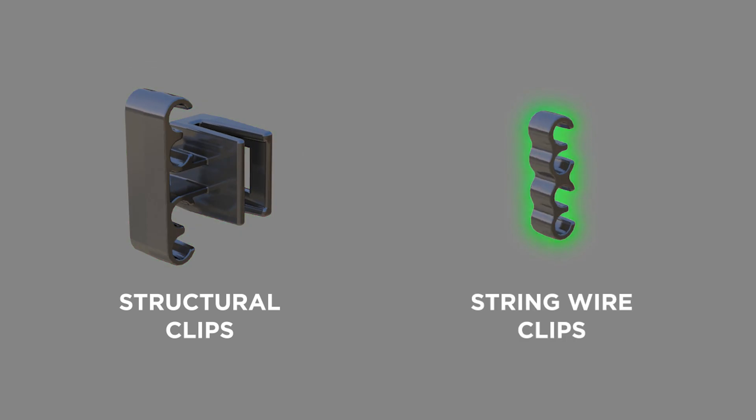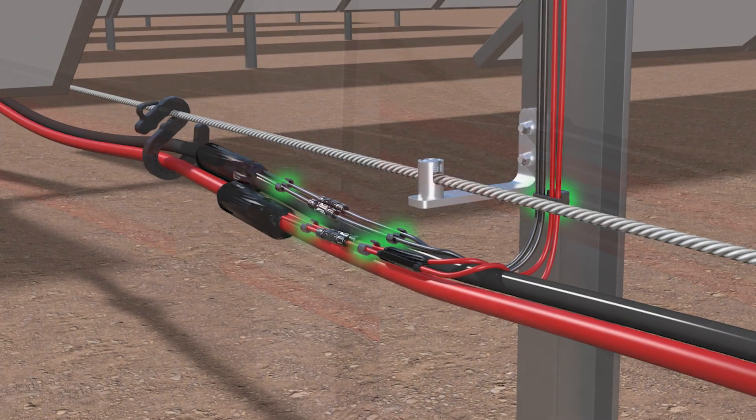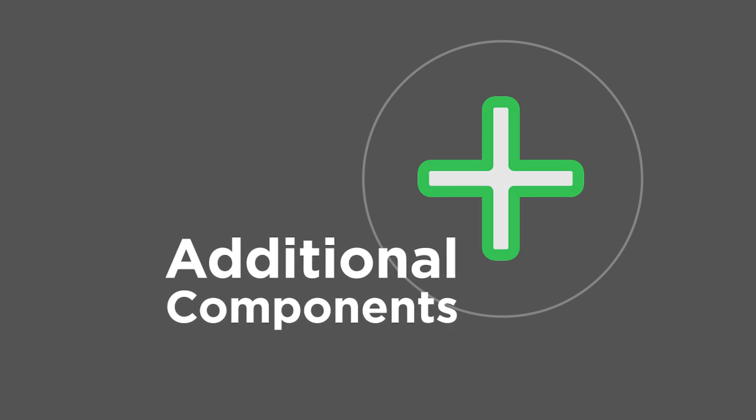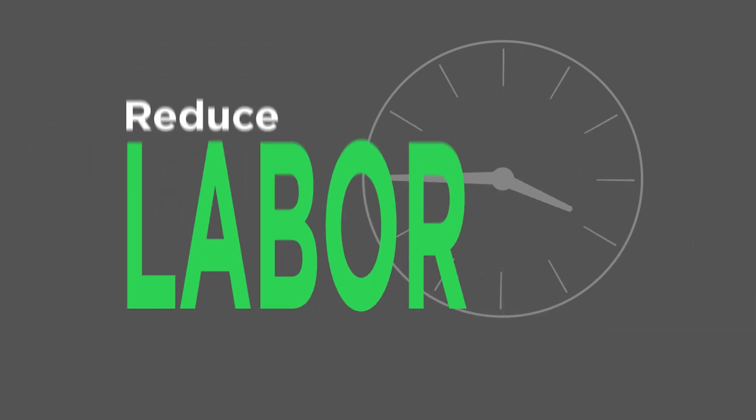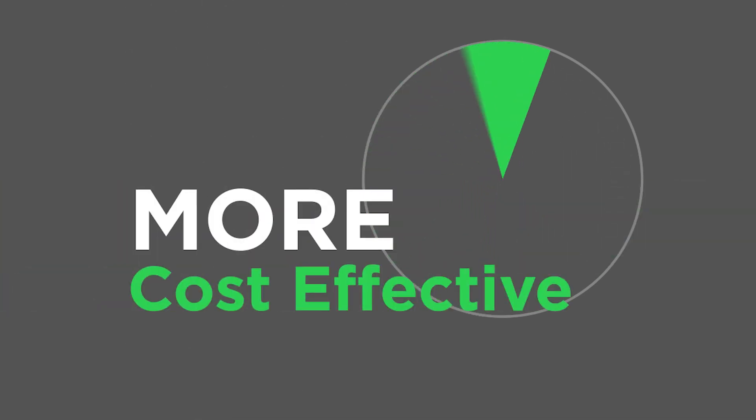We also offer structural and string wire clips to securely route the cable harnesses to the BLA, without the use of zip ties, which are prone to failure over time. The additional components of BLA+ further reduce installation labor requirements, making eBoss installation even faster and more cost-effective.